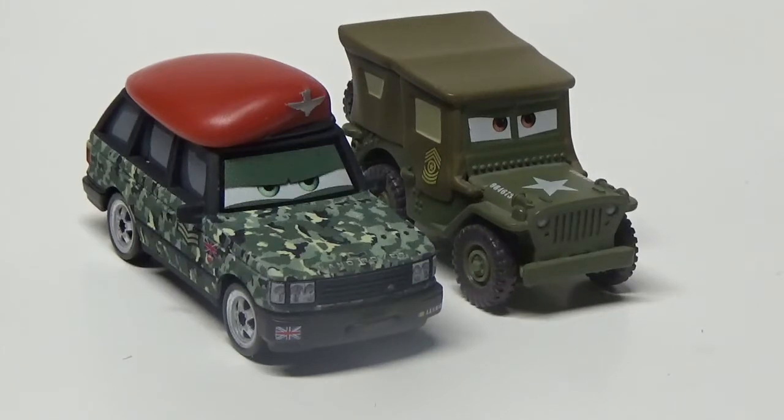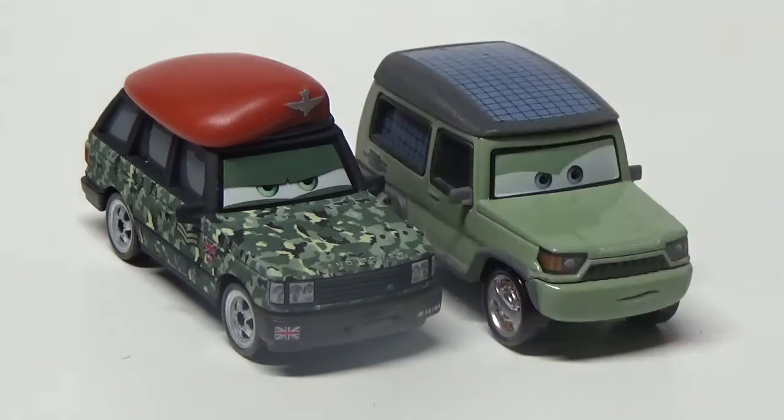Here he is with Sarge, and you can see he's actually quite small, so it's kind of ridiculous that he's a deluxe. And the former Sir Miles Axelrod.